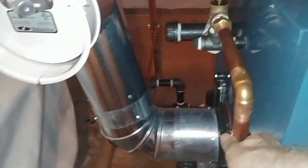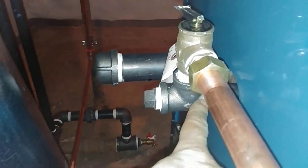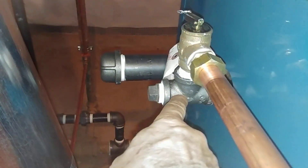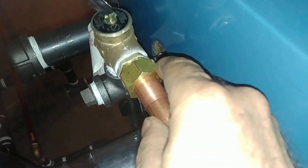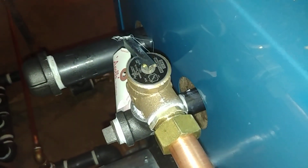This is our drip. Rather than use a 90 we use a T and a plug so we can clear out any dirt. And then we have a union connector here as usual that we like to use so that this can be taken apart without using a torch.